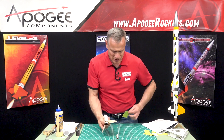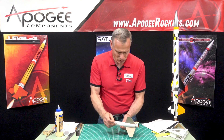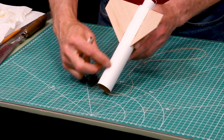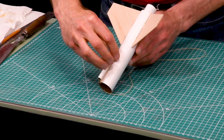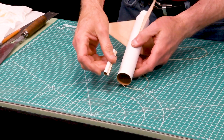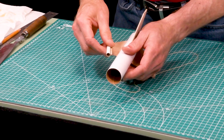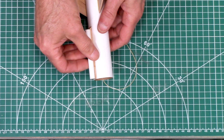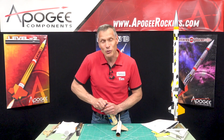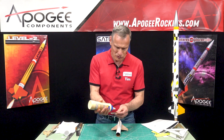Our next step is to take the launch lug and we're going to glue it onto the tube. On the tube you'll see there's an etched line where that launch lug will sit, and it shows where that diagonal piece is on the back of the launch lug — so that will be facing aft. We'll go ahead and glue this on. It really doesn't matter if you glue it on the other way; it should be fine.